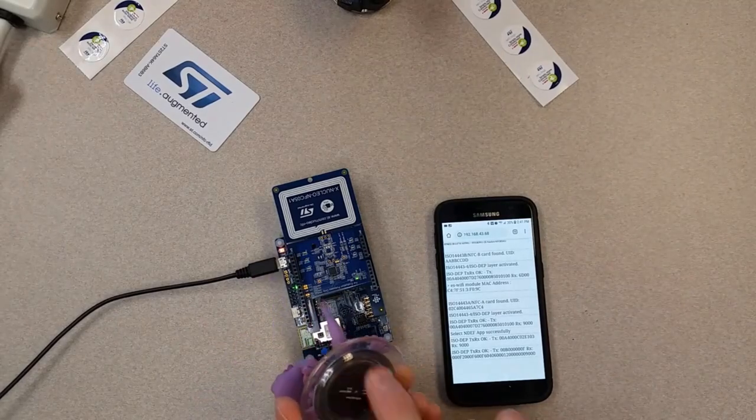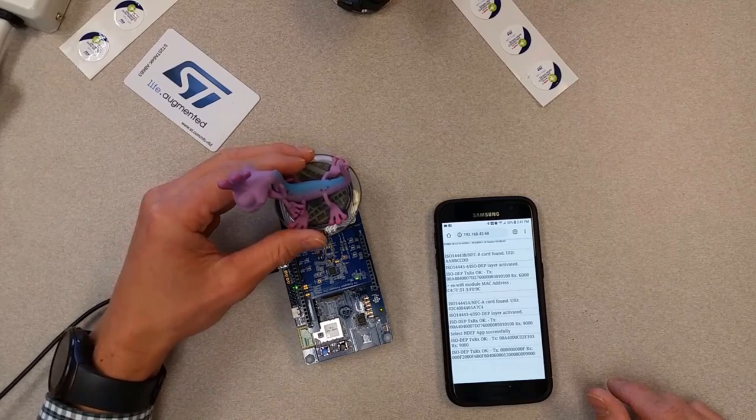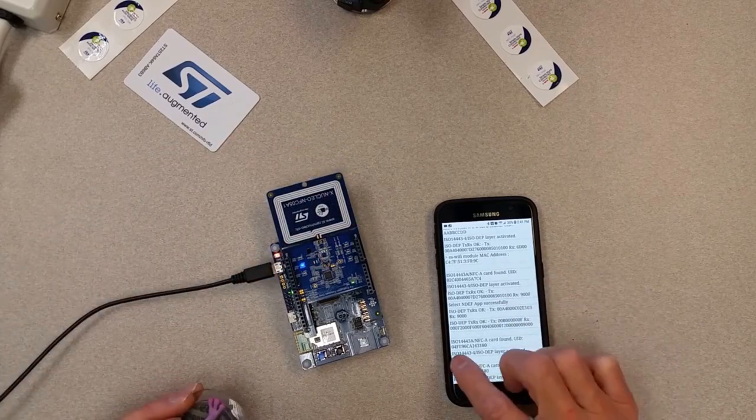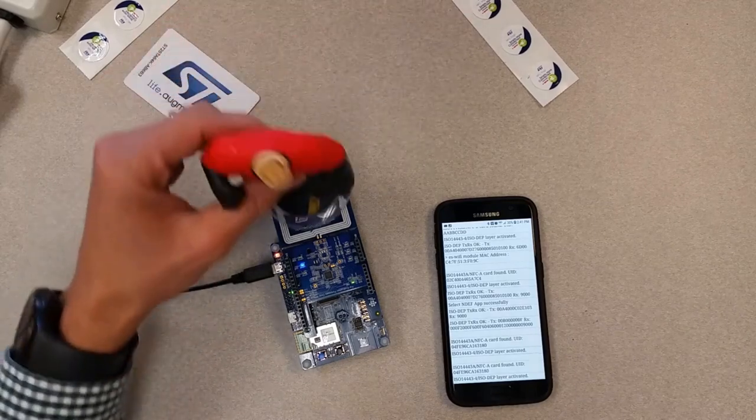This is an RFID tag for a game unit. Sure enough, we found the UID right there — ISO 14443.